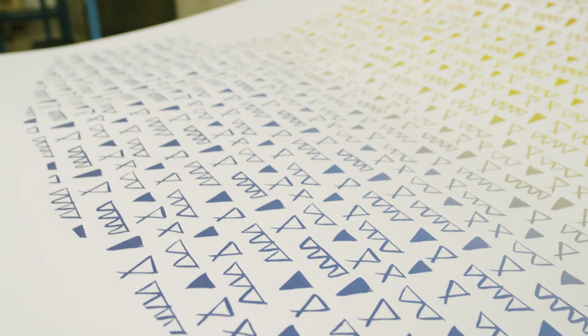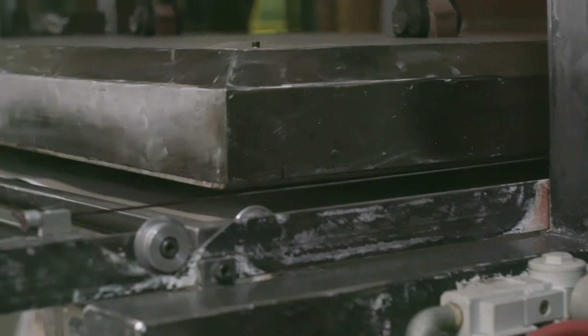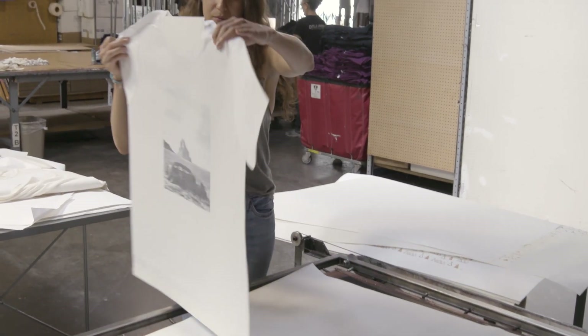Absolutely. Sublimation is printed on paper first. The ink from the paper actually turns into a gas with enough heat and pressure and actually sublimates onto the synthetic or poly part of the fabric. Sublimation only uses cyan, magenta, yellow, and black, so the white or lighter colors are often used as negative space, which actually creates pretty cool effects.